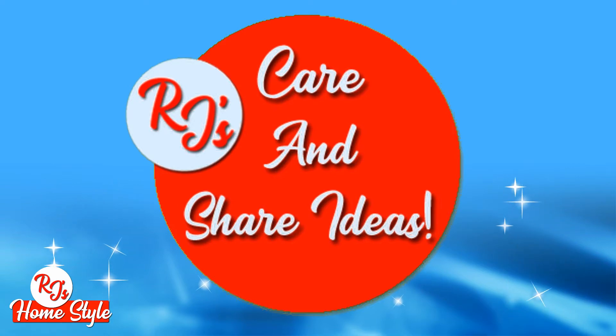What if that idea could be carried out by someone else? Someone who actually might want that idea, someone who hadn't thought of that idea, something they might want to craft for themselves. And with that, RJ's Care and Share Ideas was born.